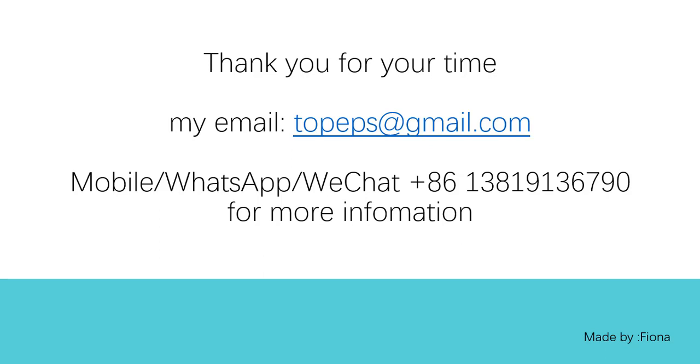If you guys have any questions, please contact with me by my email and my mobile.